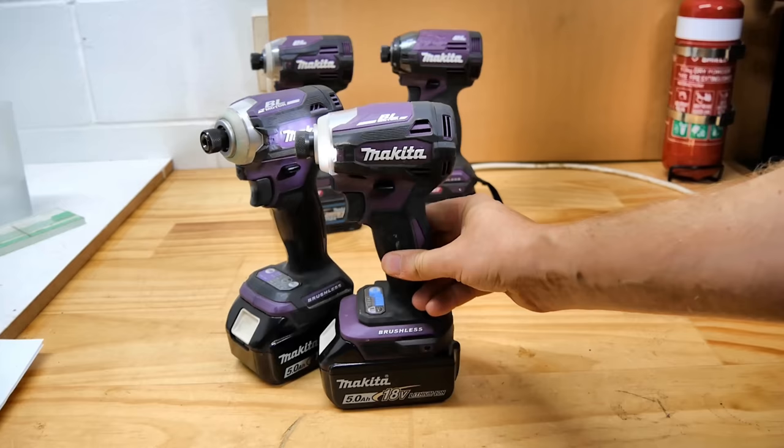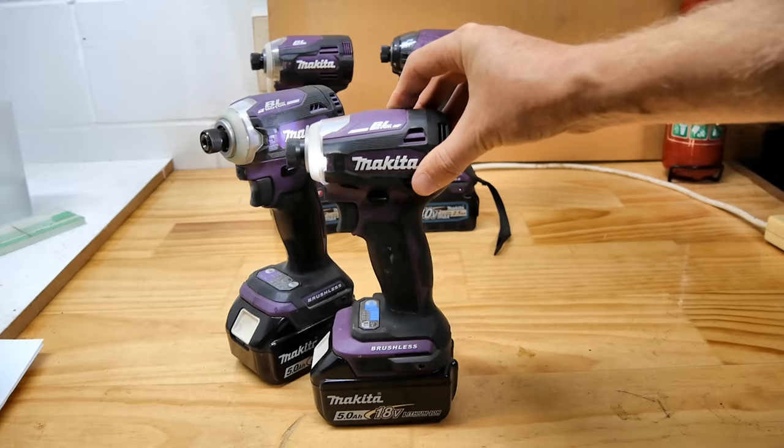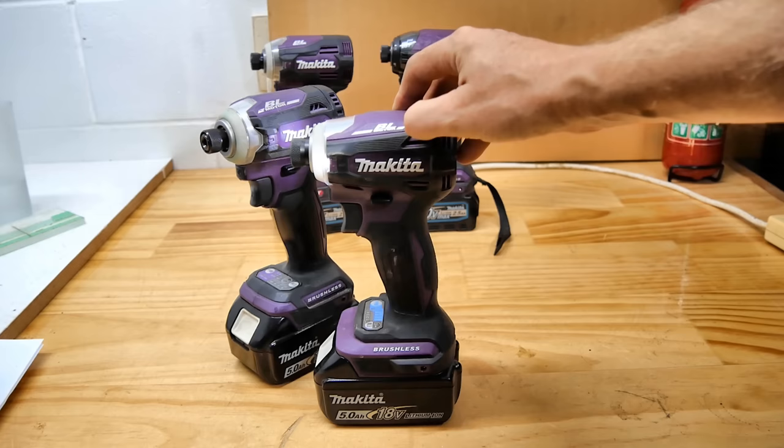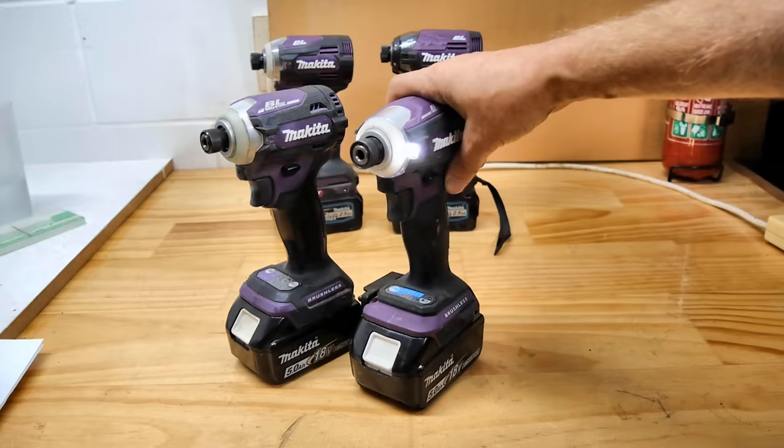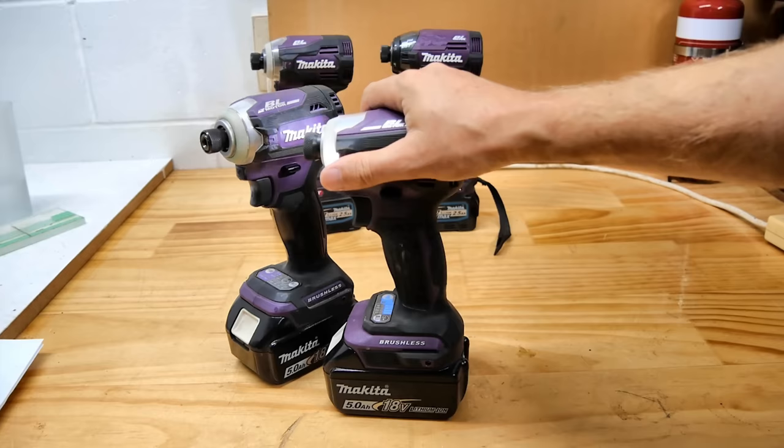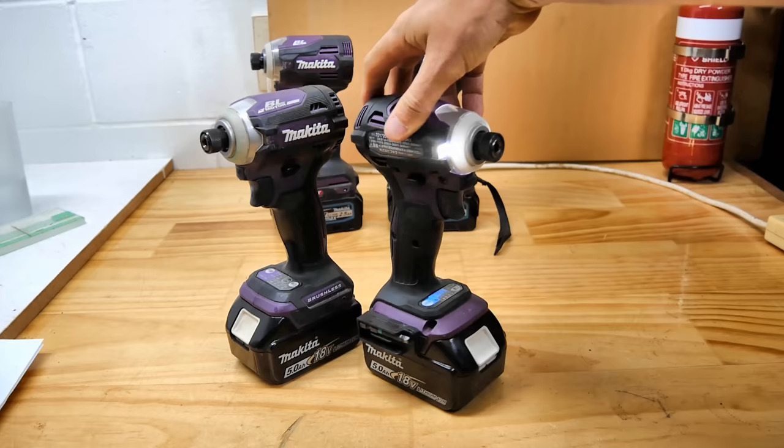The TD172D is not long out in much of the world — it feels like it's only just been released. In most of the world it will be known as the DTD172, and in the States it is the XDT19. Now the DTD173 — I don't know what the US number will be; we'll have to wait and see. It'll be something 20 or above. But why has Makita released another flagship impact driver on the 18V system already?